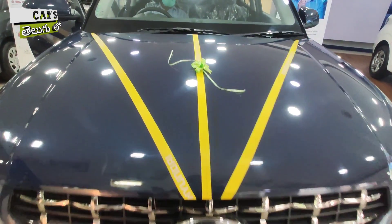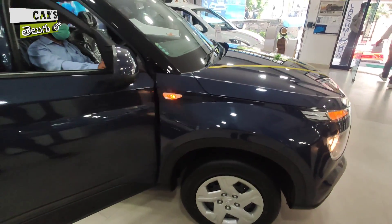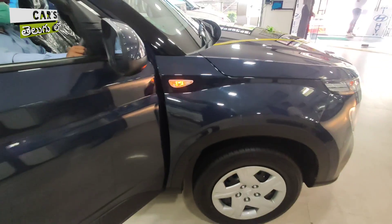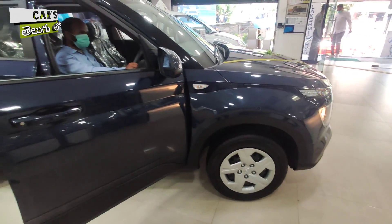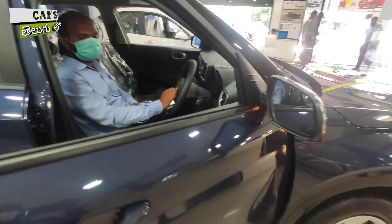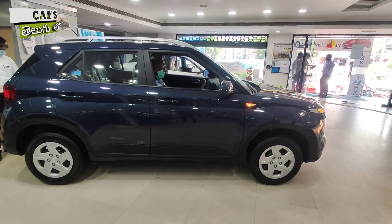Most of the design elements are the same, at least on the exterior. Hyundai's signature cascading grille is present. You have halogen headlamps and turn indicators. The Hyundai Venue overall has a ground clearance of 195mm.